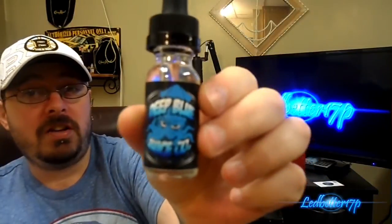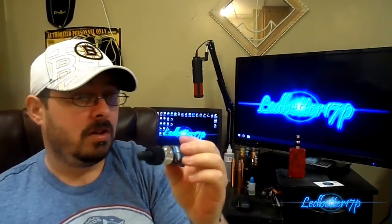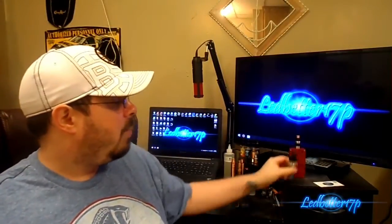I'll get that put back on since I already have my RDA loaded up and ready to go. They have their logo right on the front — says Deep Blue Juice Company with a squid on the side. Next to that are your nicotine selections: zero, three, six, twelve, and eighteen. This is a three milligram. It has the ingredients label along with their website, the name of the juice — Kraken — and a warning label. Bottle packaging: definitely a 10 out of 10. I really enjoy the glass bottles with the eyedroppers.